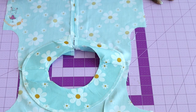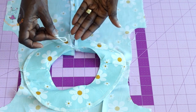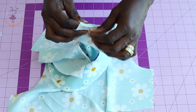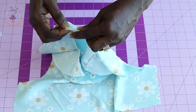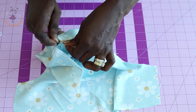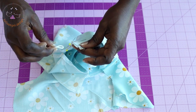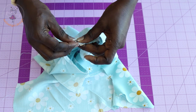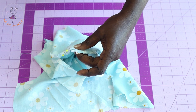I have stitched it all around. Now we are going to stitch the button loop inside. Pick your facing and turn it over. Secure the facing and top dress together with a pin. The round part of the loop goes inside while the raw edges remain outside — push it in properly.